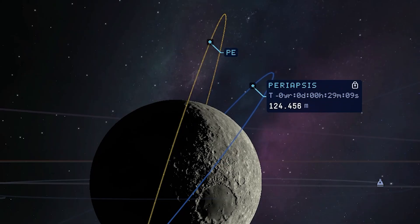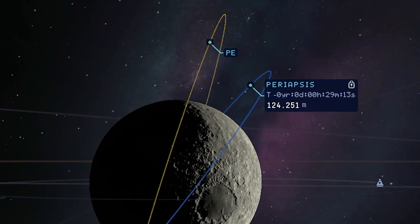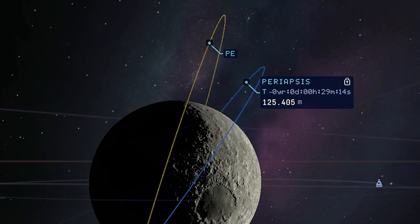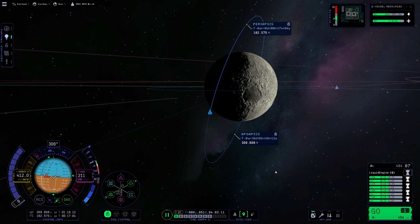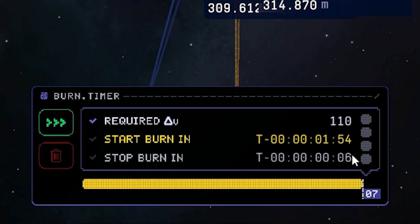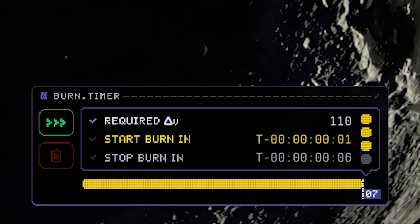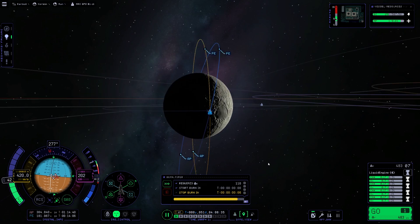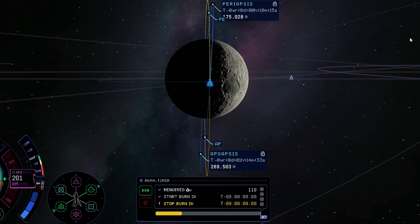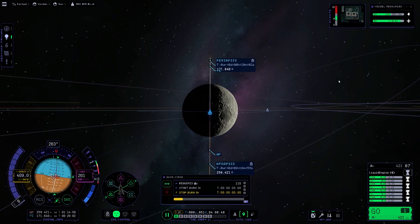Now we're really getting closer and closer to our polar orbit — that's good. With one more last maneuver we should be able to finish our polar orbit. The heading looks good. Burn time of only six seconds — give some throttle and go to the tracking station view. This looks very, very good — I think this is gonna be it. Shut off the engines.